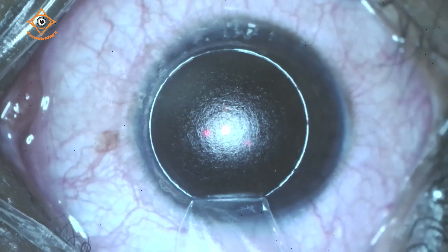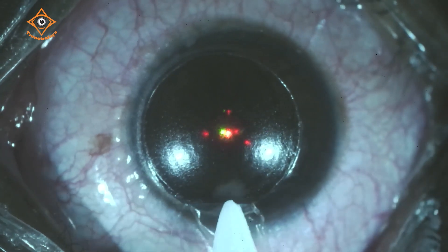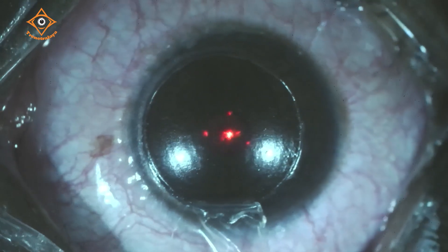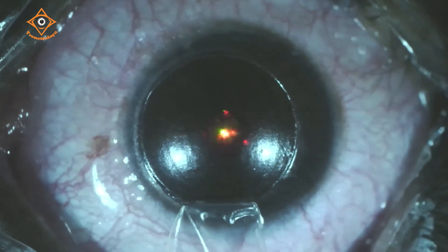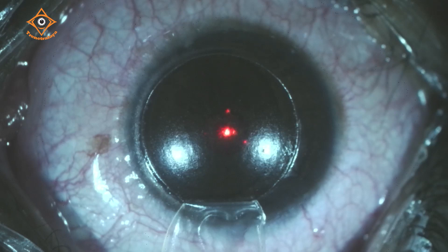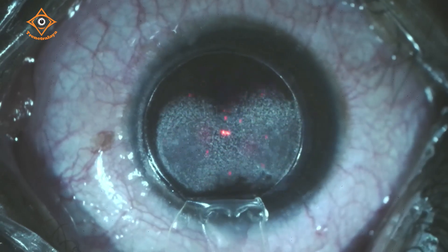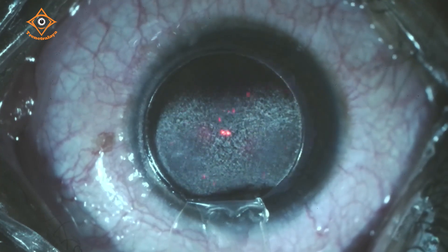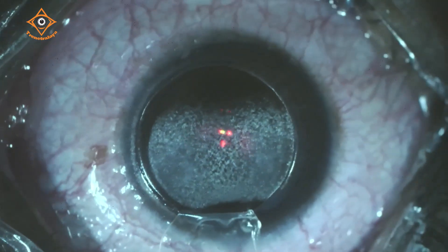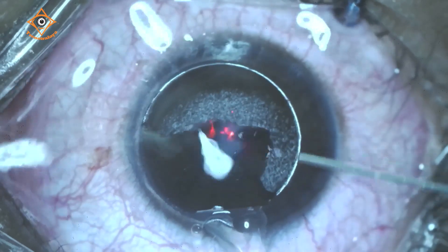We have asked the patient to look at the center green light and we are going ahead with the laser treatment now. There is a pupil tracker on — a very fast pupil tracking device. We are all set with the laser. Green light, green and red light — starting the laser now. The laser is over — it is a very fast laser, about 1.3 seconds to correct one diopter.